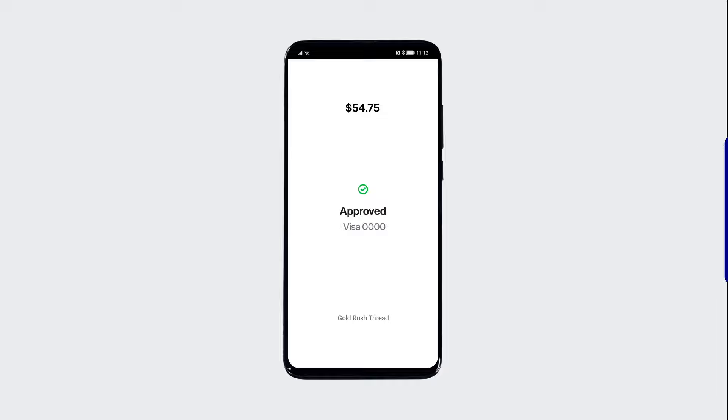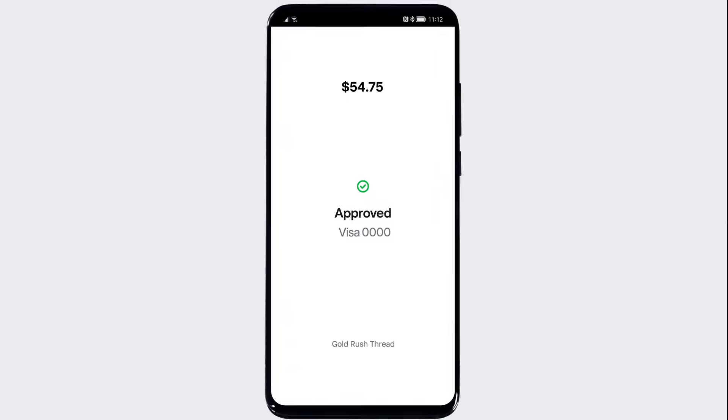A beep will indicate a successful transaction. That's it! You're all set to use Tap to Pay on Android. To learn more, visit square.com/help and search keywords Tap to Pay on Android.